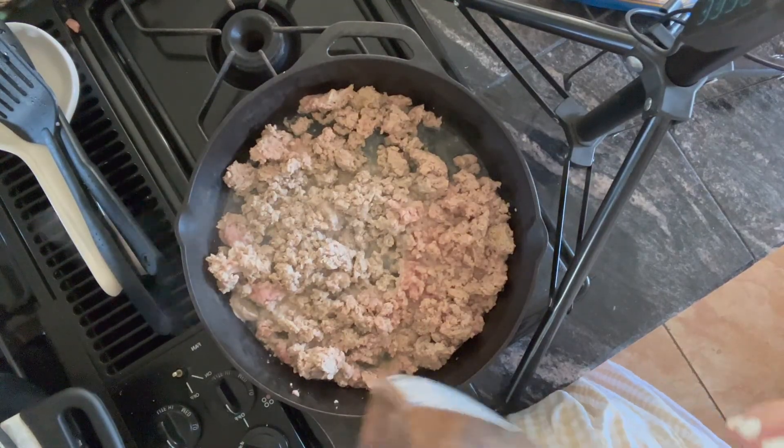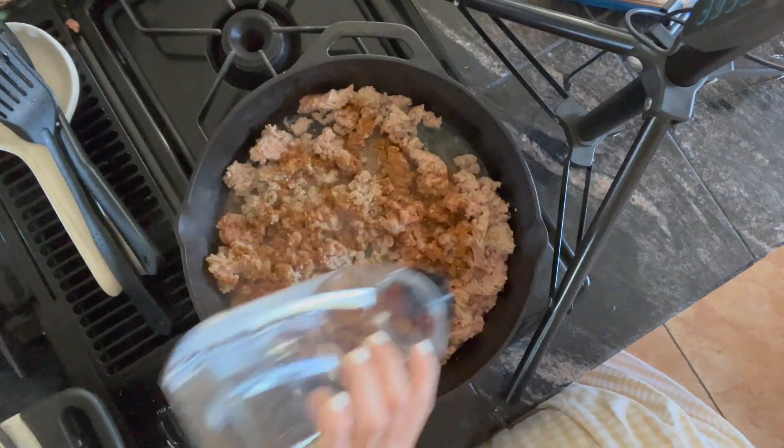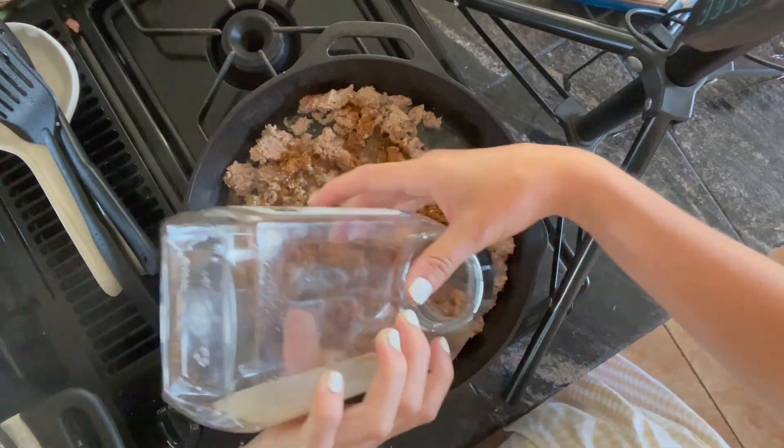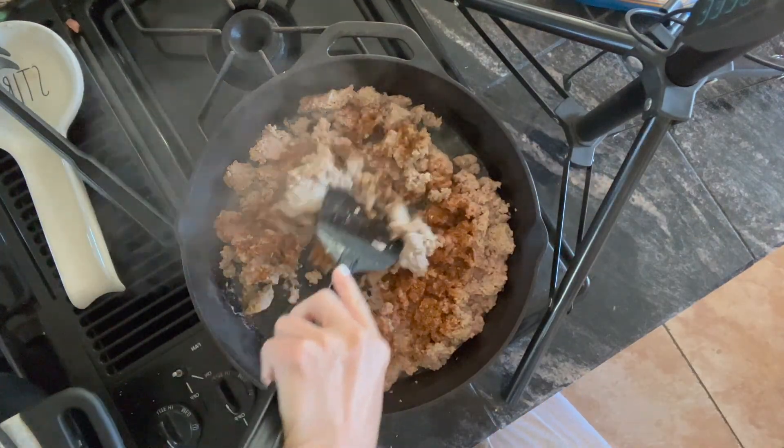While your pasta is cooking, go back to your meat and add taco seasoning. I was almost out so I just used the rest of what I had. Add your taco seasoning to your meat and mix that all together.